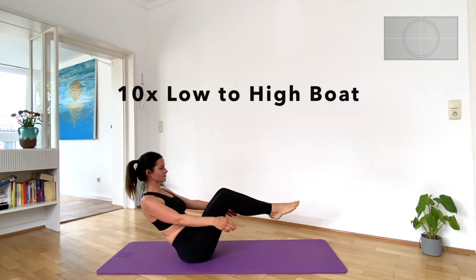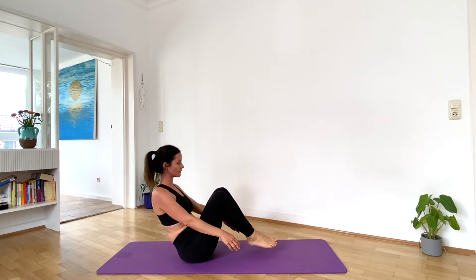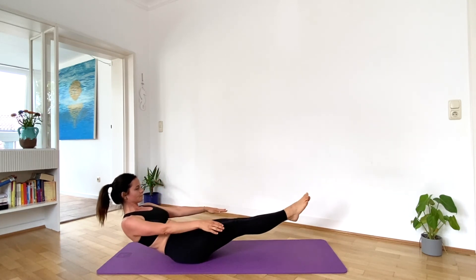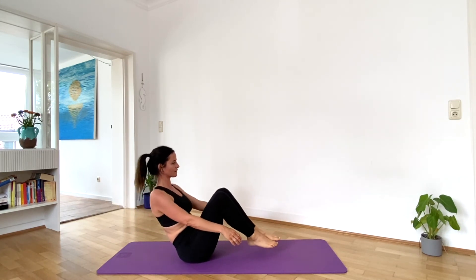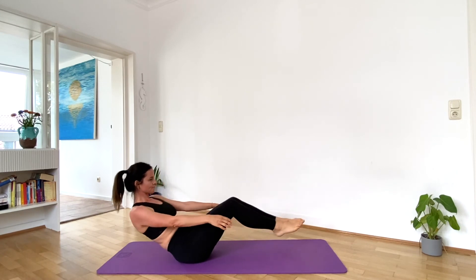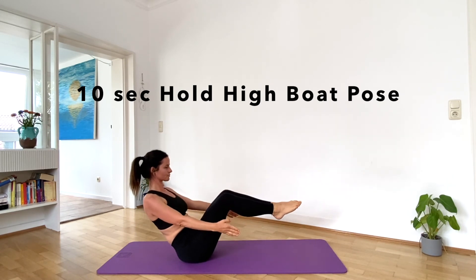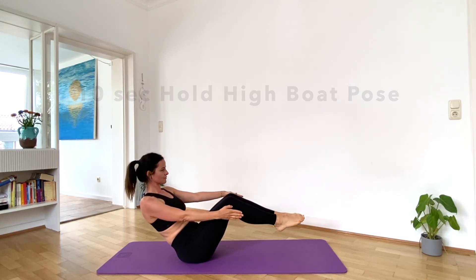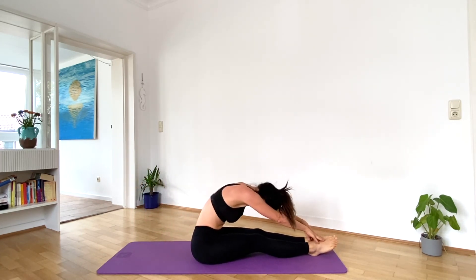High boat to low boat. Let's go — low, high. You can do it. Last one. Good job. Hold high boat pose again for ten seconds. Relax. Good job, you're done with the exercise.